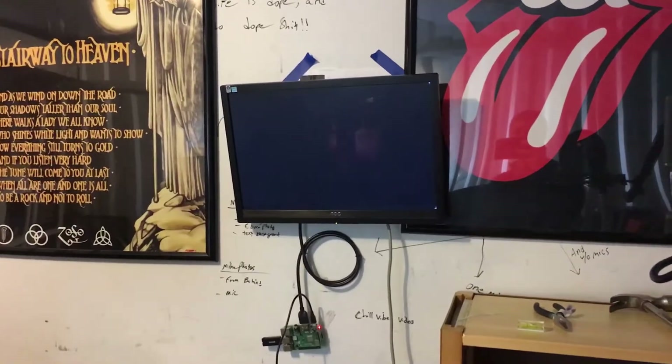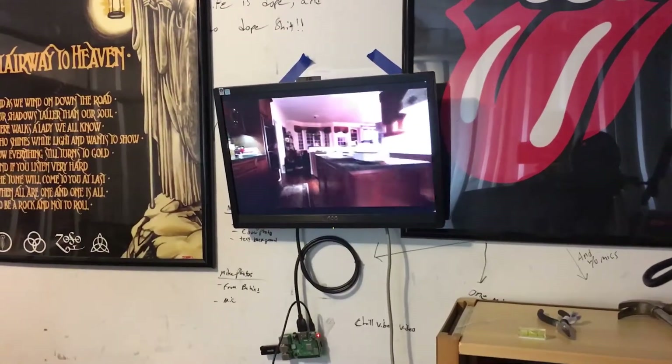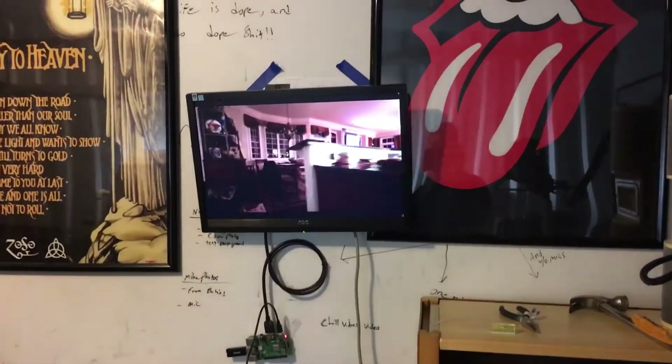Hey everyone, in this video I'm going to show how to make this digital video looper and show how it works.